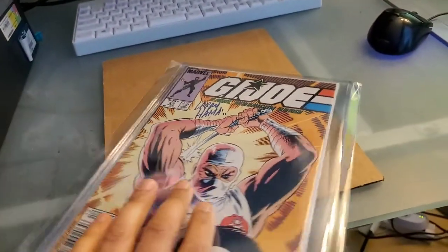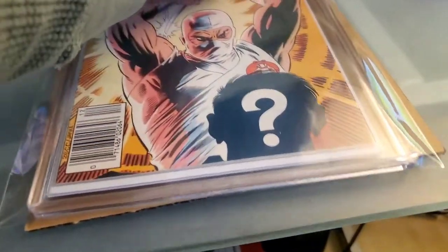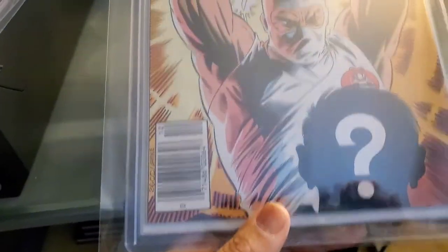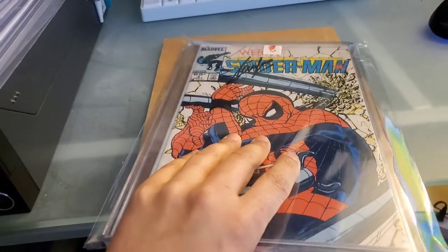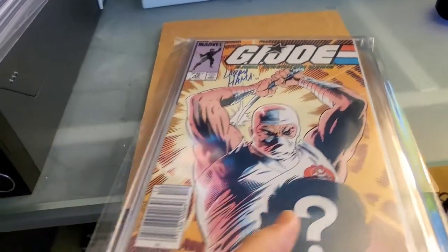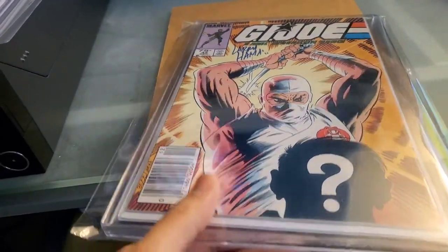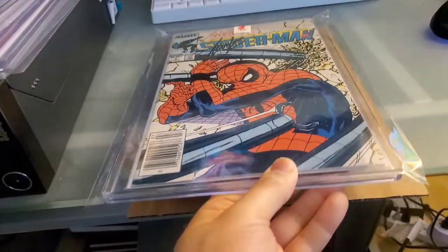Now that I have them in these top loaders, I don't necessarily feel like I need to go get them slabbed anymore. These aren't particularly high-grade copies — they'll probably come back at an 8.5, or 8, maybe 7.5 to 8. In terms of getting them graded, there's no point. Also, CGC doesn't do signature verification like CBCS does, so if I submitted them it would just be for the slab and grade for protection and presentation. But now that they present pretty well without the grade, I've lost all interest in submitting these to CGC.